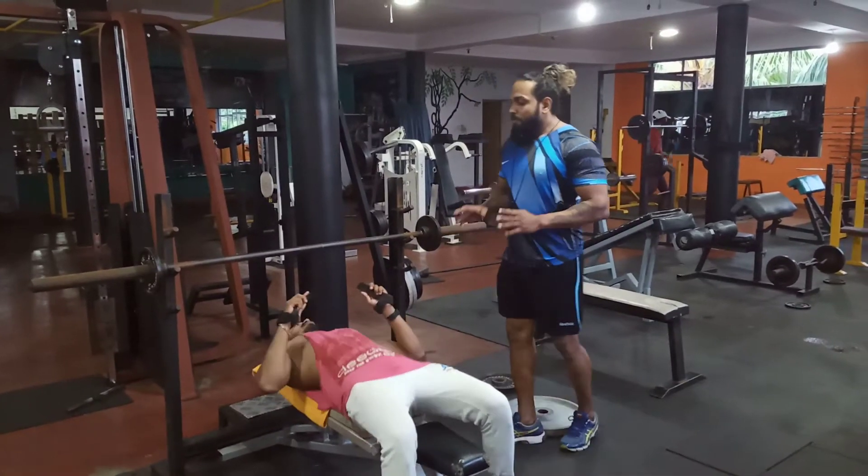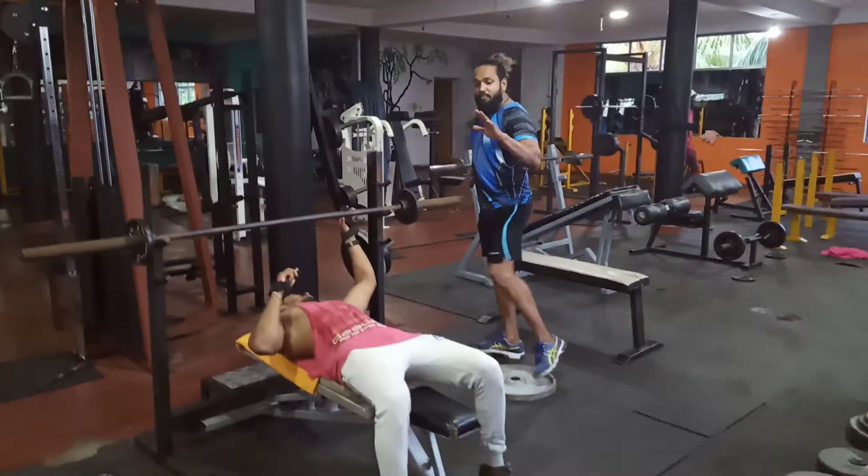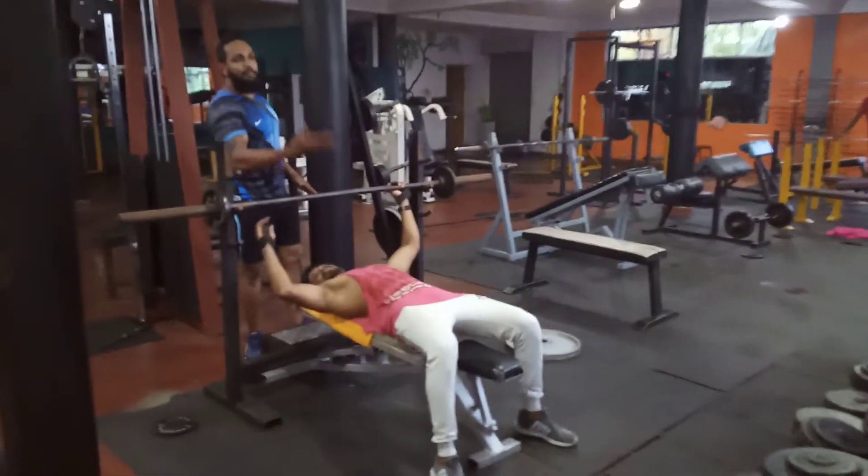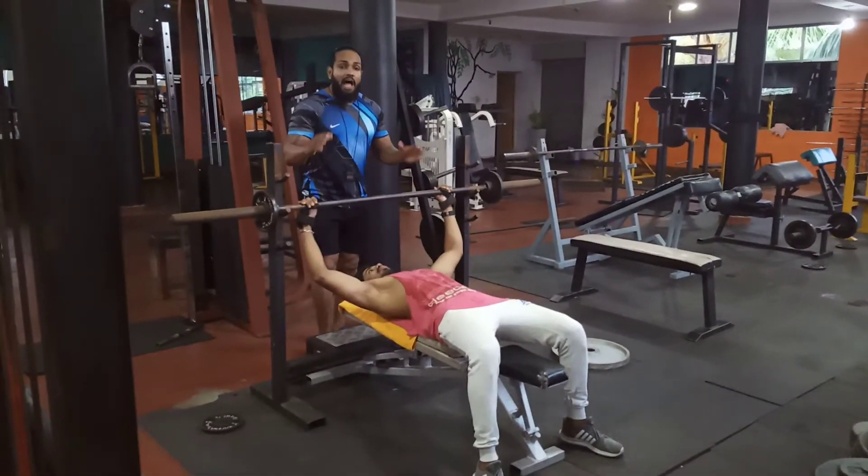This is the basic barbell bench press. You can take your hand from the front of the wrist and put a little bit of a grip on your body. I have a very nice grip.